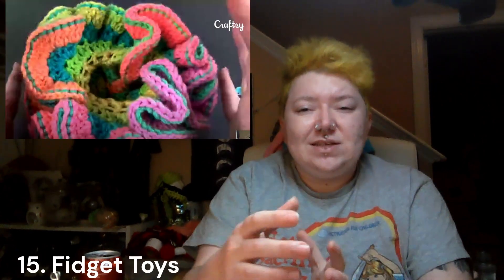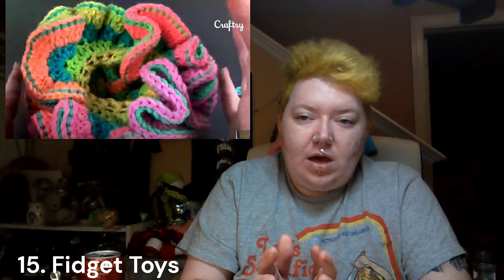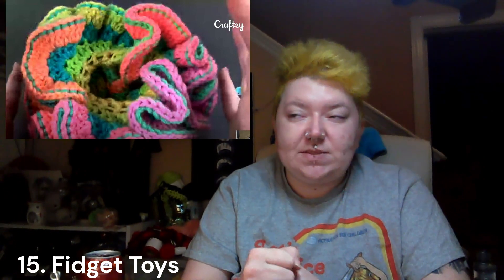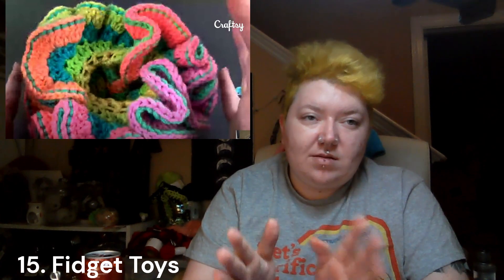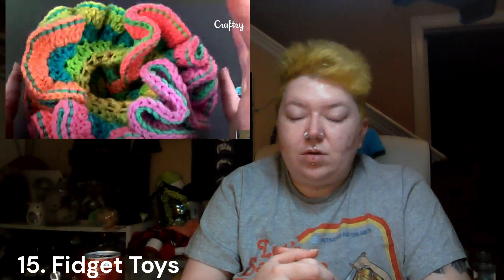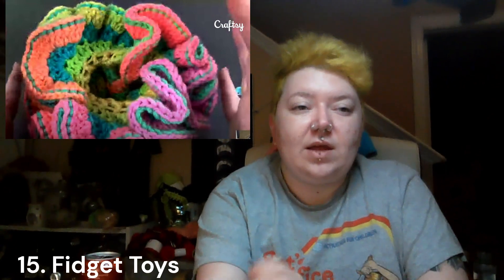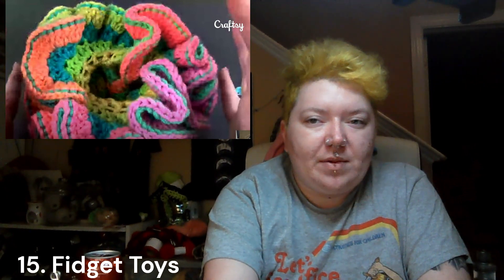Next I generally suggest crochet fidget toys — there are so many patterns out there. I picked one I've made before: my brain squishies. They're really fun, a great tactile experience, very easy to make. You can make them with scrap yarn in any colors — you can put bells on them as long as it's not for a baby, no choking hazards. They're great for people who have anxiety or stress, and also great for people suffering from dementia or Alzheimer's to keep their tactile skills up and activate their brain. You could pop out a couple of these in a day and really be done with your Christmas list.